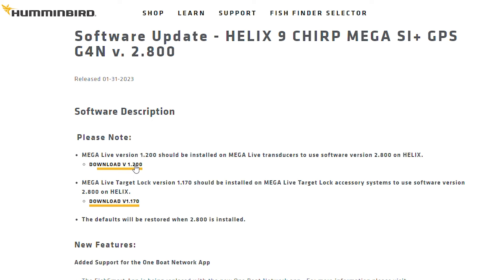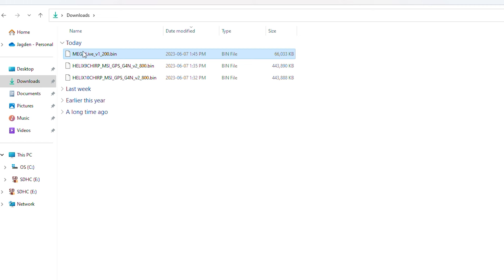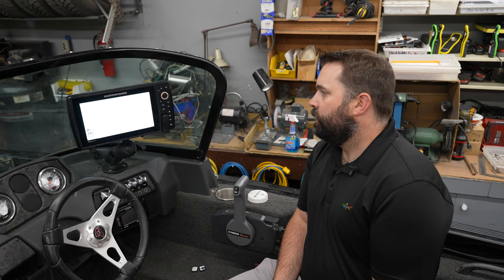After we do our version 2.8 updates on both Helix units, we are going to download version 1.2 for Megalive. Once our machines are updated, we need the latest updates in order to update to the latest Megalive version. We're going to download Megalive version 1.2, go through the same process, load it onto our SD card, and we will be ready to update our Megalive.